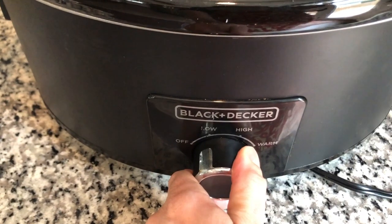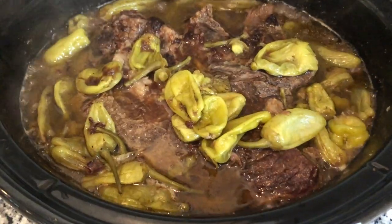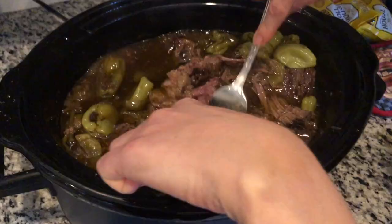Cook on low heat, 6-8 hours until the meat is fork tender and is falling apart and you can shred the meat with your fork.